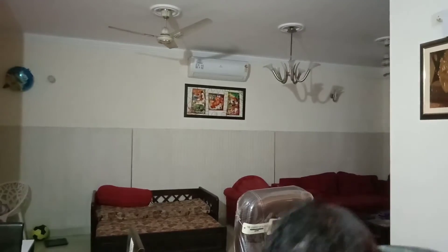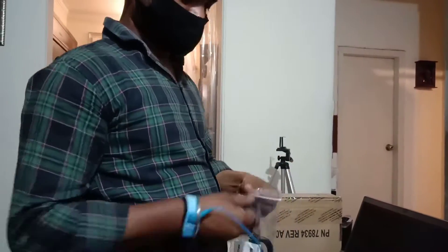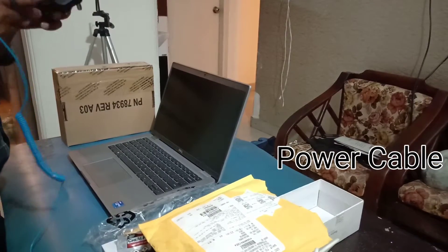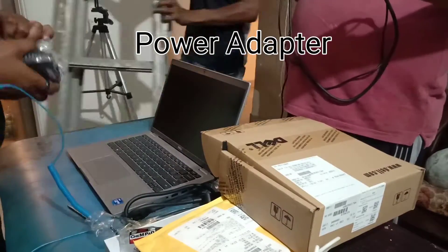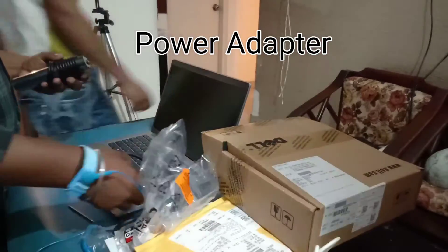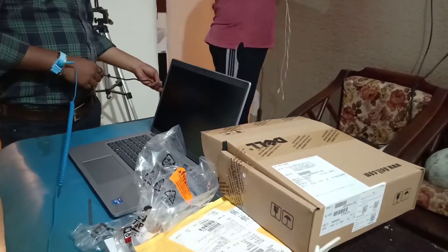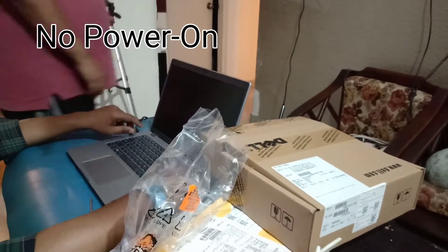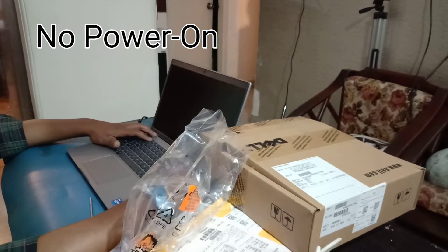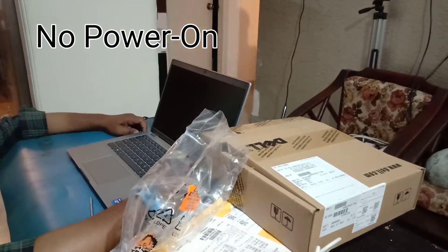We'll try the motherboard first and see. I'll put it on recording. Testing the power cable and power adapter — no power.